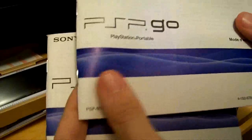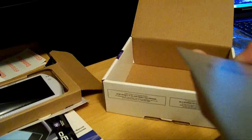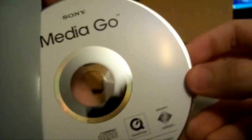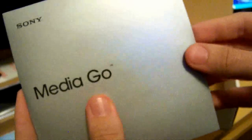PSP Go instruction manual — just take that out. It's a different language right there, but whatever. And a quick start guide which I'll look at later, and the MediaGo software, which I actually already have installed on my laptop — well, netbook. So I don't really need it, and I can't even install it on a netbook anyway, so it doesn't really matter.